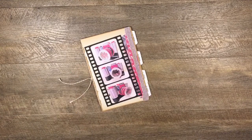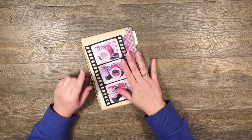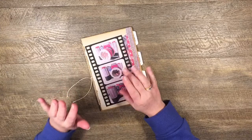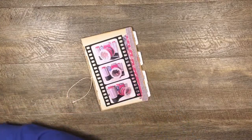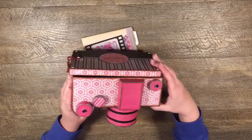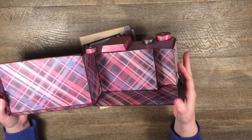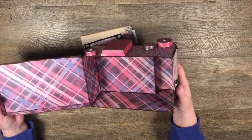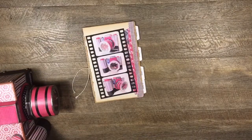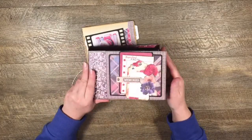Hi guys, it's Katie here again from Ballot Creativa. I'm doing a video today on making the mini album that goes into our 3D camera. I've already made this camera - it's got the little shaker lens, it opens in the back, and has room for a mini album. It's a five-page mini album.